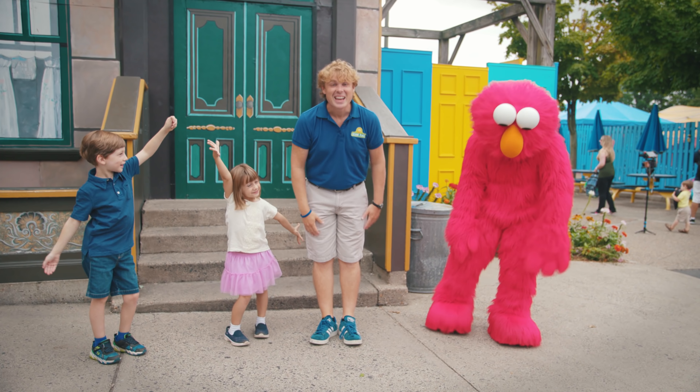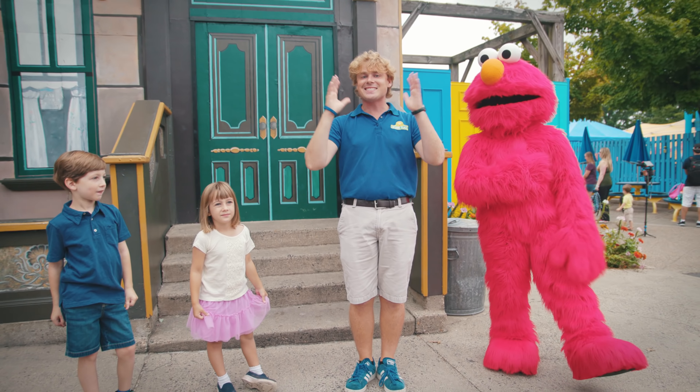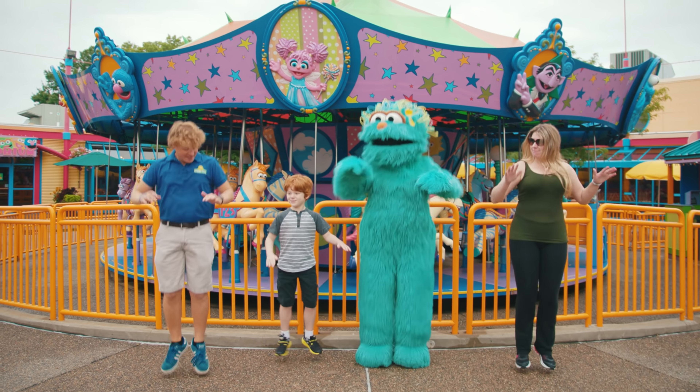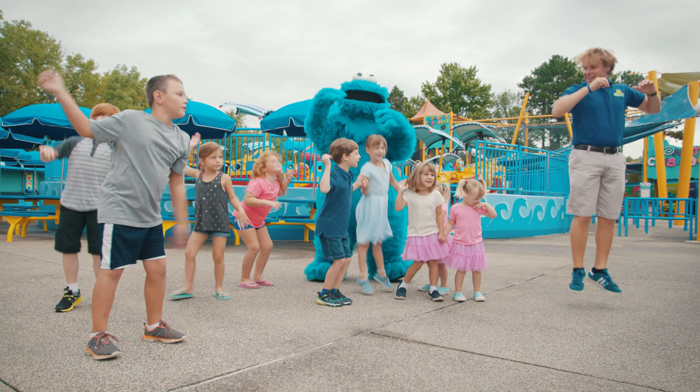Alright you guys, that's it. So now let's put all of those dance moves together to do Elmo's Happy Dance. Happy, happy dance, dance. Happy, happy dance, dance. When we learn something new, we do the happy dance dance.